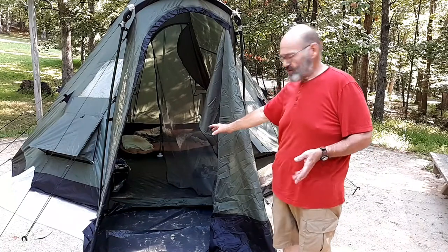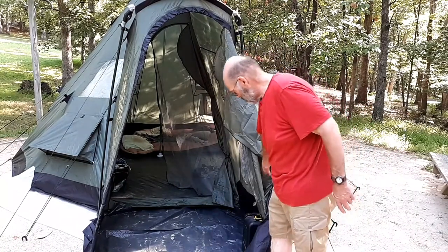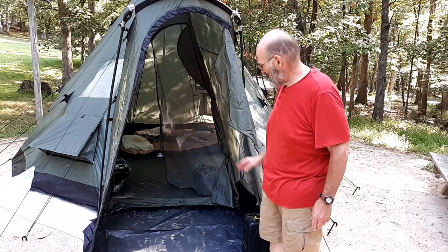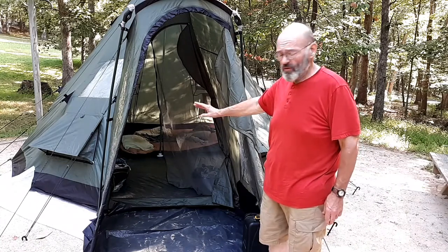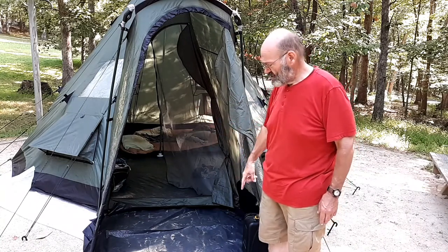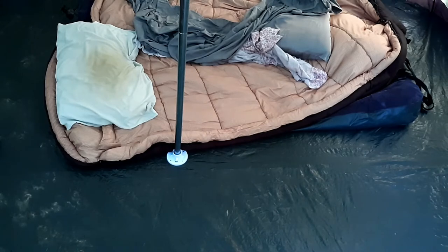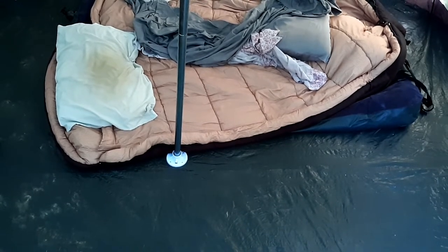This is the entryway — it gives you a place to get in. As you can see, this has done a pretty good job of catching most of the sand before it got into the tent. Nice advantage, although it's not attached; you have to stake it down separately from the rest of the tent. As you can see at the bottom, there's a little plastic ring there to protect the bottom of the tent.